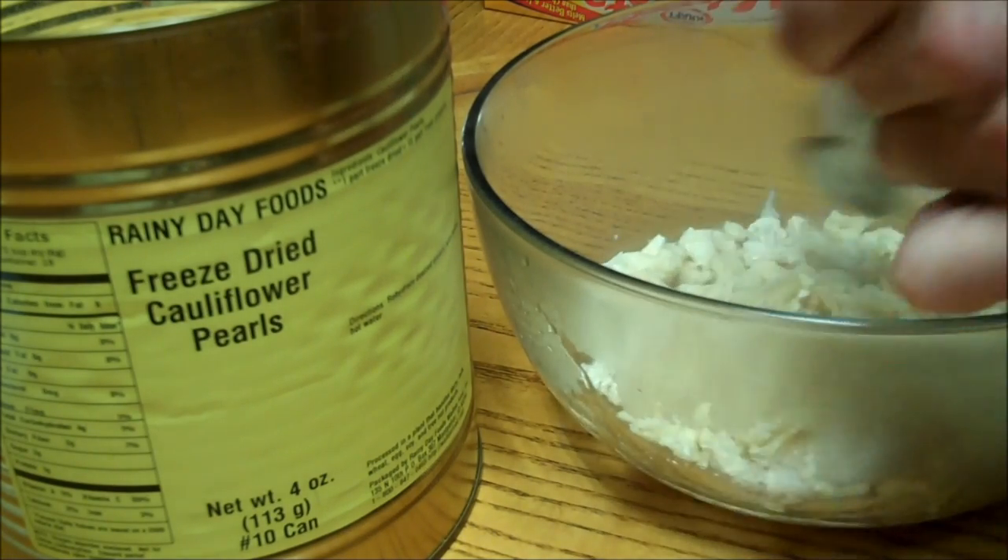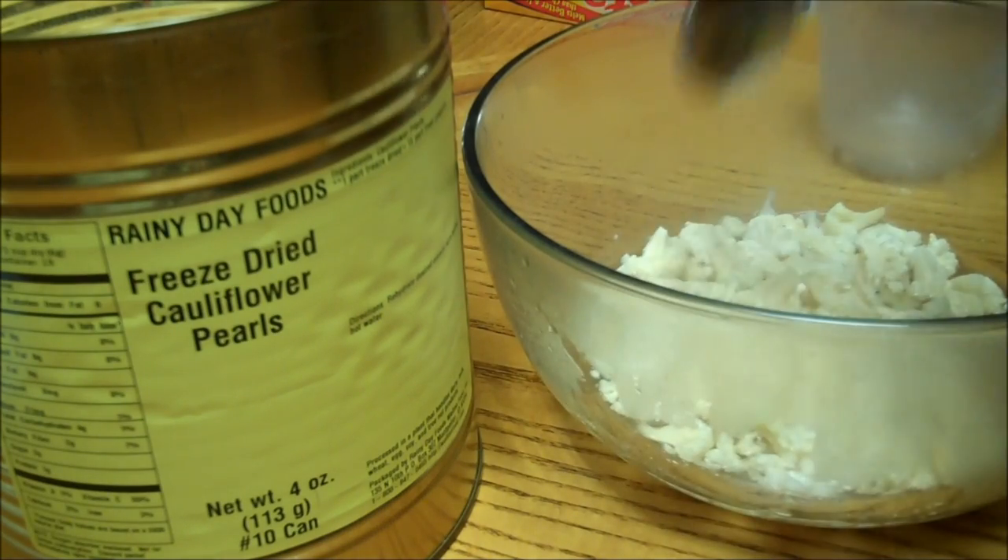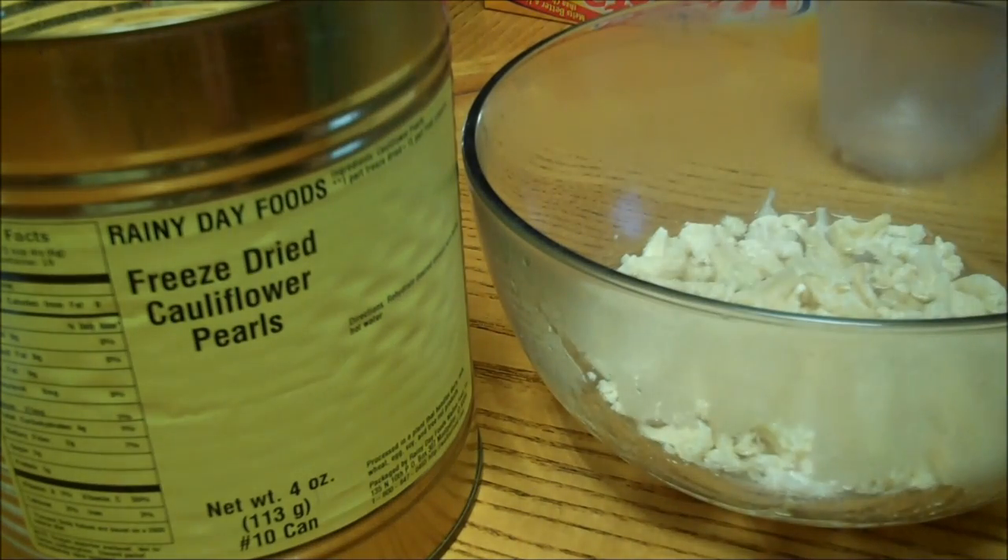We're going to let it sit for a few minutes and then I'm going to melt some cheese on top after I drain it.